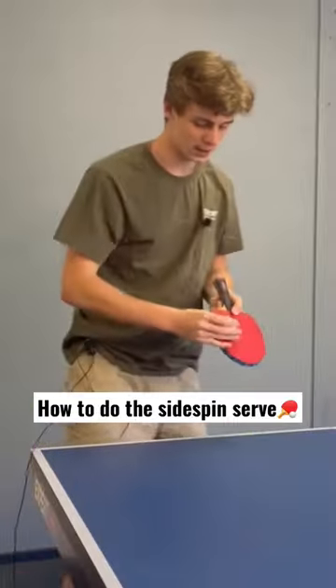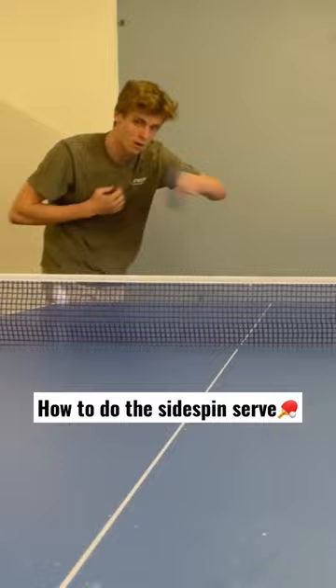You don't want to just do this with your body. You want to actually get the momentum of your arm coming around, and that brings us to the contact. So after you've thrown it, the ball's coming down — move your body around. The contact is a swift side spin motion, flicking your wrist.